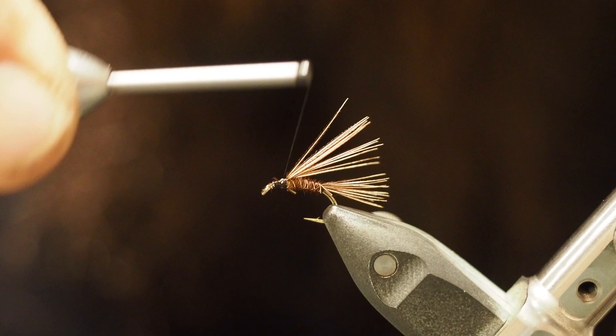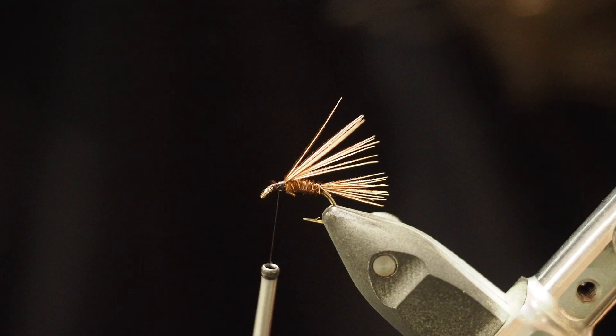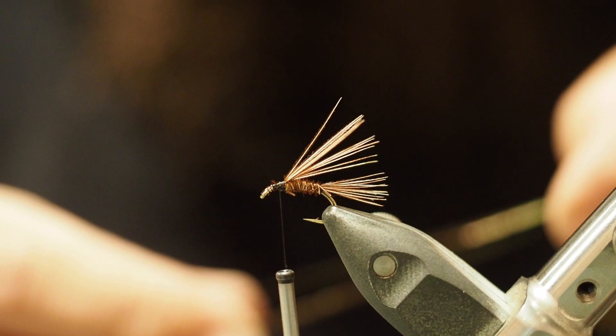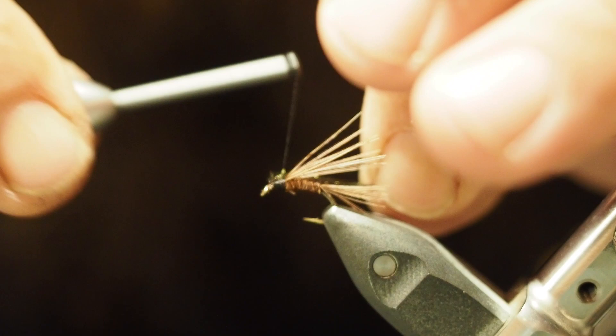Grab some peacock herl — two fibers should be enough. I like to break off about an inch off the end of them, as they're a bit weak at the tips apparently. Snip the butts off, tie that in there, wrap the thread back and tie it in back to where you started.